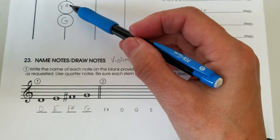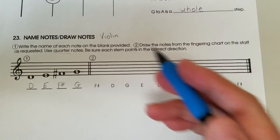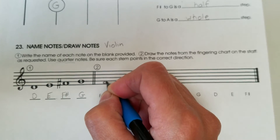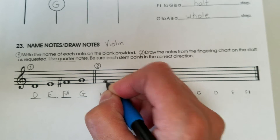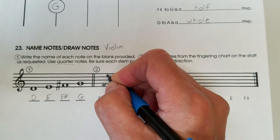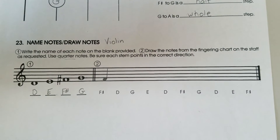So F sharp — meaning the F sharp which is second finger on our D string. That's this one here, and it said quarter notes so I have to fill in the note head. It said check which direction my stem goes. Below the middle line, our stems go up, like the lowercase letter D.